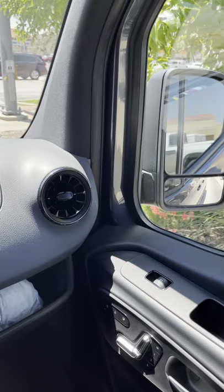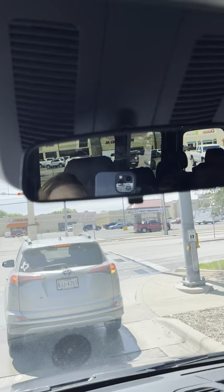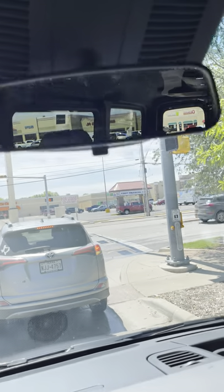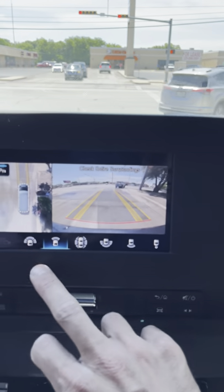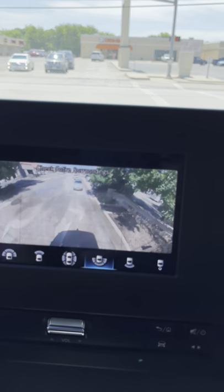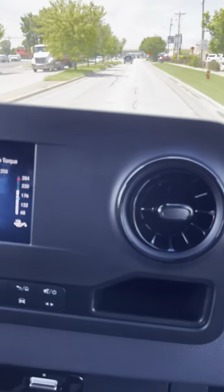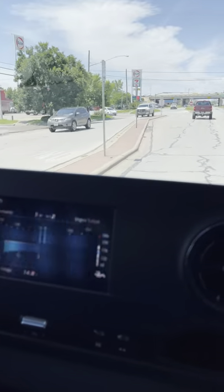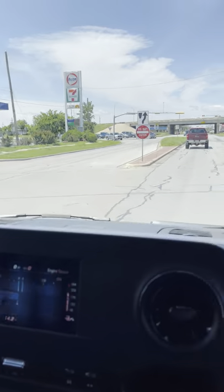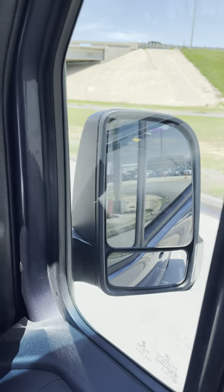We end up relying on our side mirrors a lot more than the center mirror because the visibility out the back through the center of the doors is tough — there's a big blind spot directly behind the car. When you're going slow, parking, or stopped, you can hit the camera button and get the 360 camera system, which shows you a super wide angle in front, behind, and straight down the back. It's really intuitive and it's an additional option in the parking package — I'd recommend it. Cameras are mounted on each mirror, up in the front grill, and on the very back of the van above the doors.